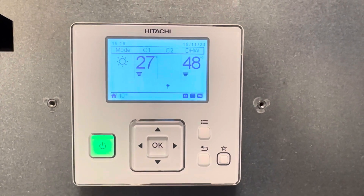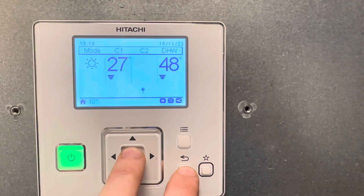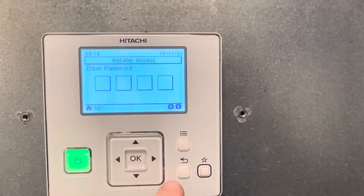Set up energy monitoring on a Hitachi heat pump. Press and hold return and OK.